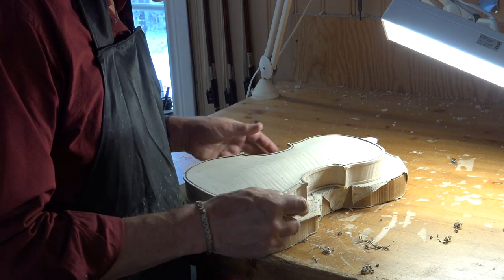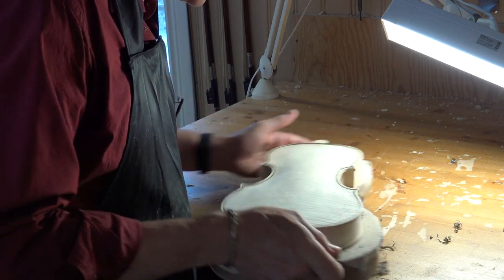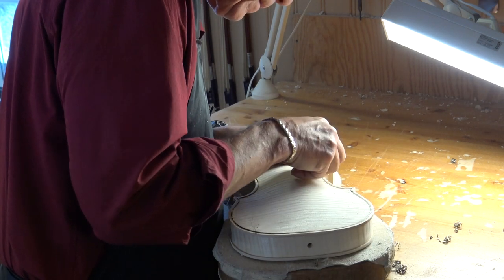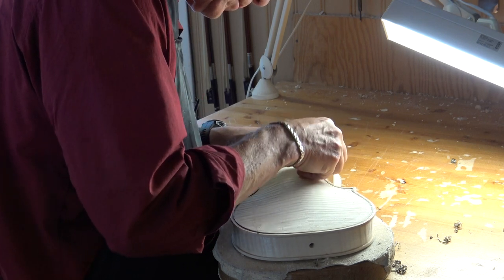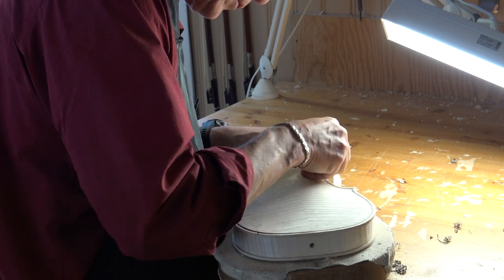I take the rest in the corner with a gouge. And I do not have a plane for that, in case you wonder.